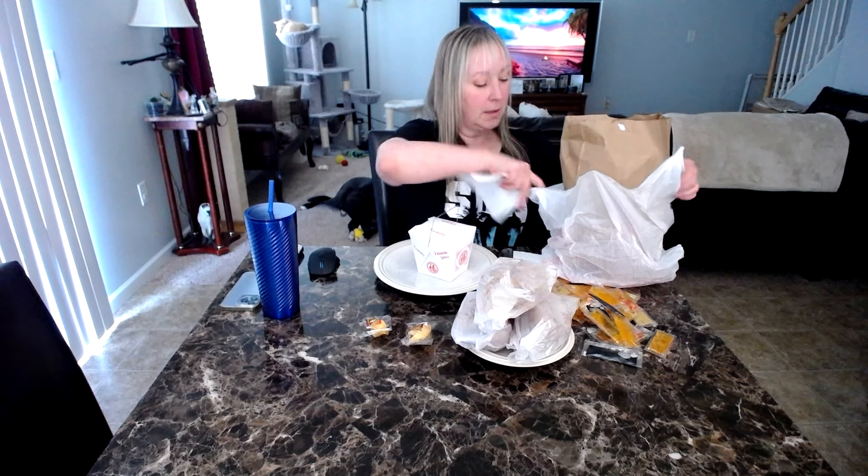So I ordered — I did use Grubhub today because I still had the credits from the Duck Donuts incident. So I figured I'm just going to go all out and I can eat this again tomorrow. I'm going to get all of this onto the plate and then I will give you guys a closeup. That looks good.